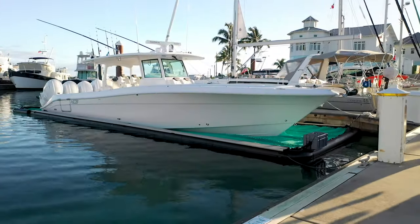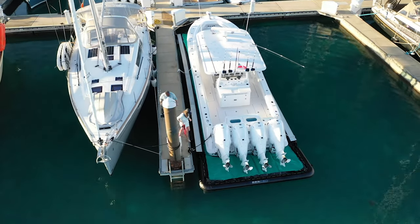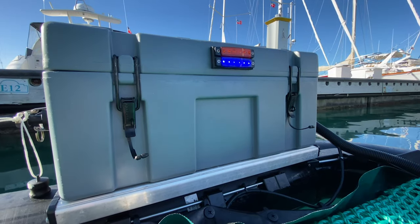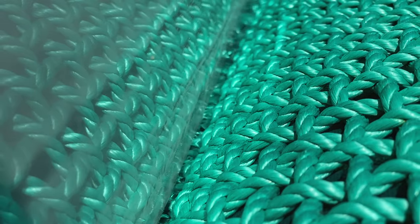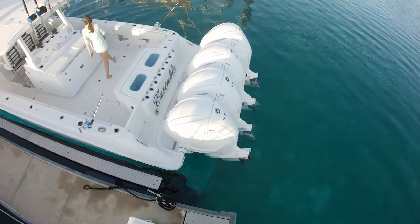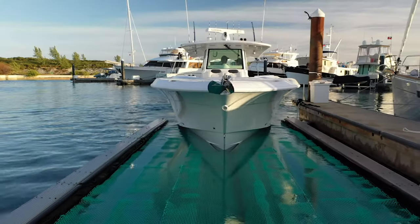And it's perfect for boats of any size. The beauty of SeaPen lies in its simplicity. You press a button and the hinged gate drops to 90 degrees. This allows water to fill the pen as your boat goes from floating on the net to floating on the water — a process that happens within minutes, so you just start your engines and go boating for the day.